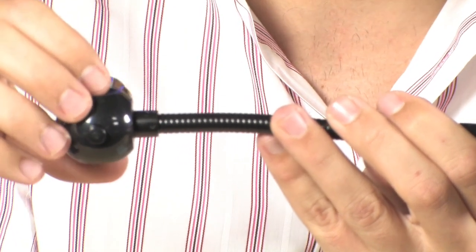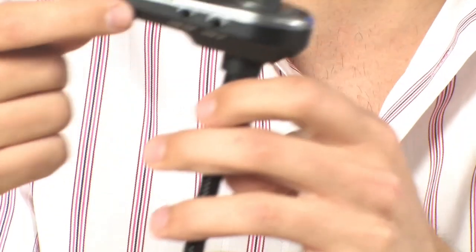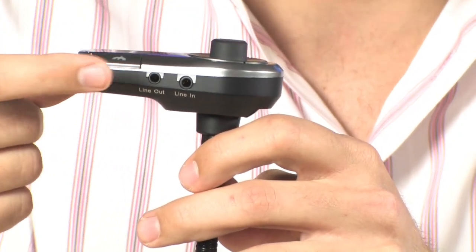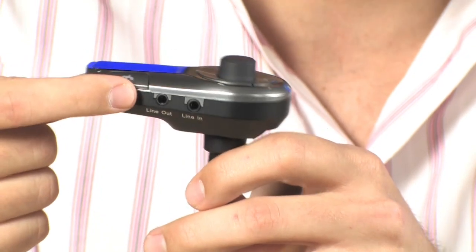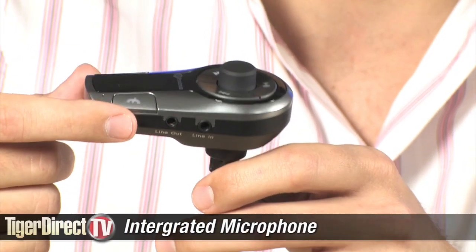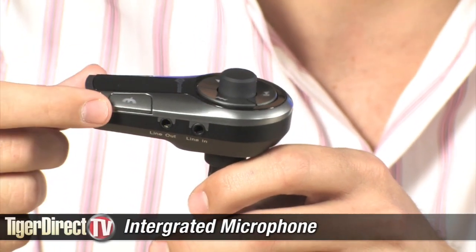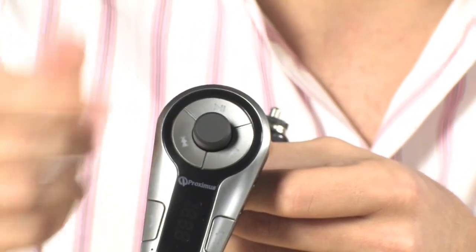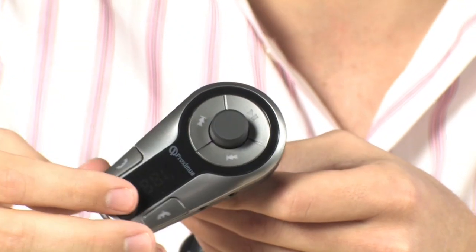Then you turn this device on by plugging it in and pushing the power button, and it will automatically transfer all the audio over Bluetooth or over the 3.5mm jack to your car stereo. That way, you can take phone calls safely because it does have a built-in microphone, and you can also listen to your music. If you don't need to have one of those silly cassette things, you don't need to have an aux in. Very, very useful device.